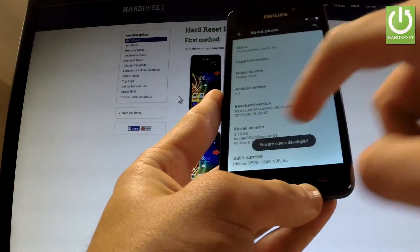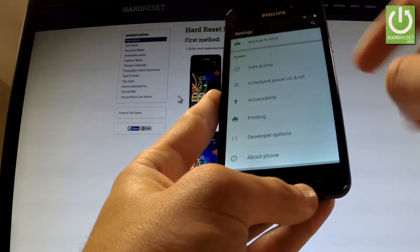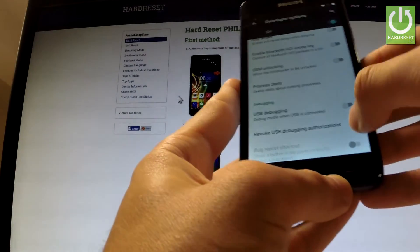You are now a developer. You can go back to the previous list, and under printing you've got Developer Options. Let's open them — here you have to do two things.